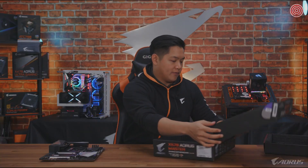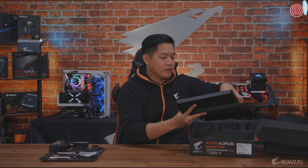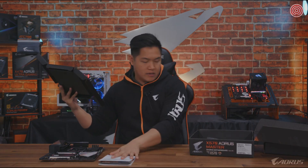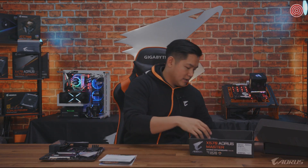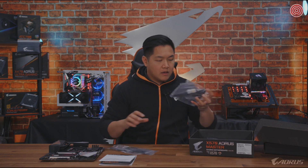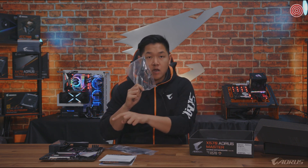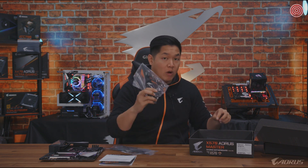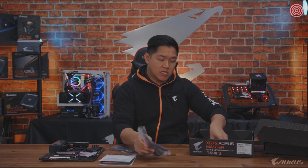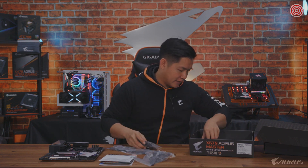Let's dig in over here. We get our usual paperwork and instruction manuals. Extra cables — always nice to have. You're also going to get a Wi-Fi antenna. Wi-Fi is actually really exciting to talk about for this generation. Additional SATA cables, you can expect that.